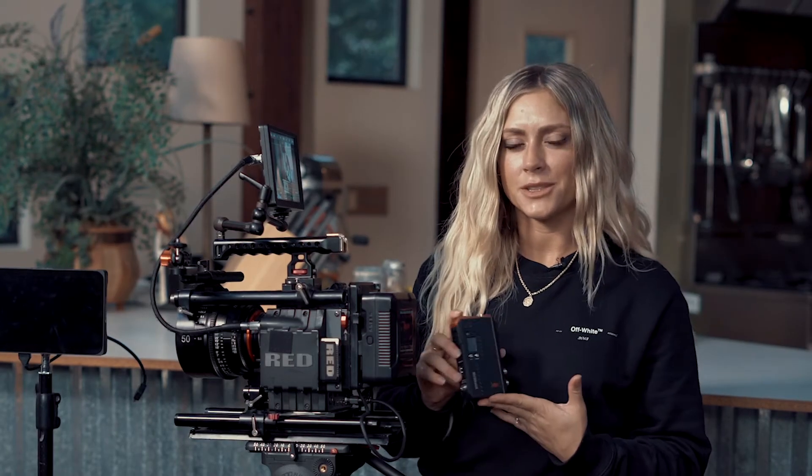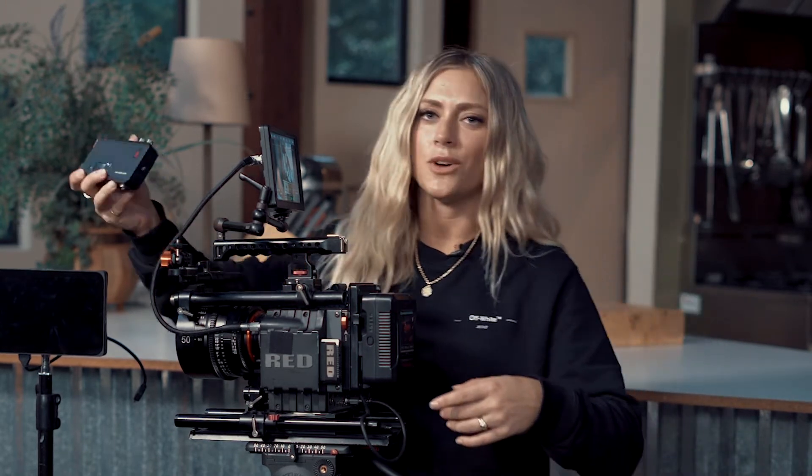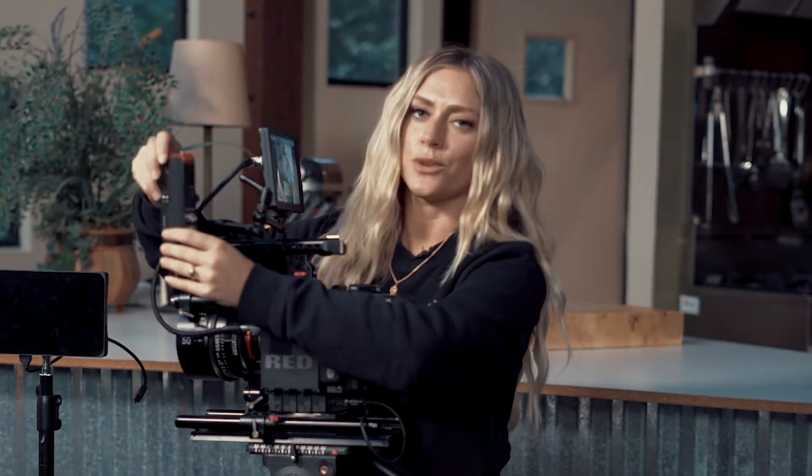I like to attach my transmitter using an extension arm. CBW also gives you an extension kit using a one-fourth screw-on.